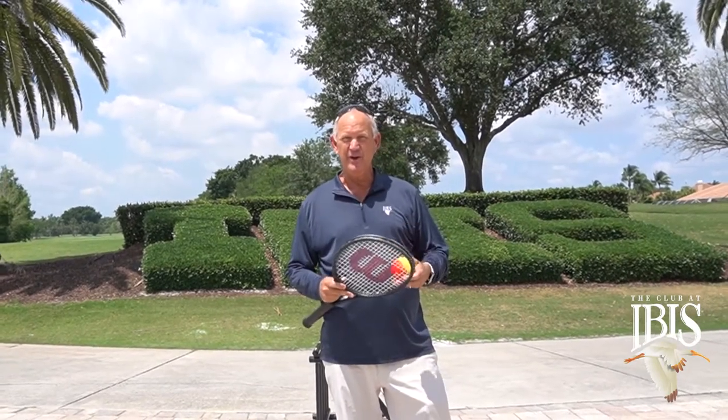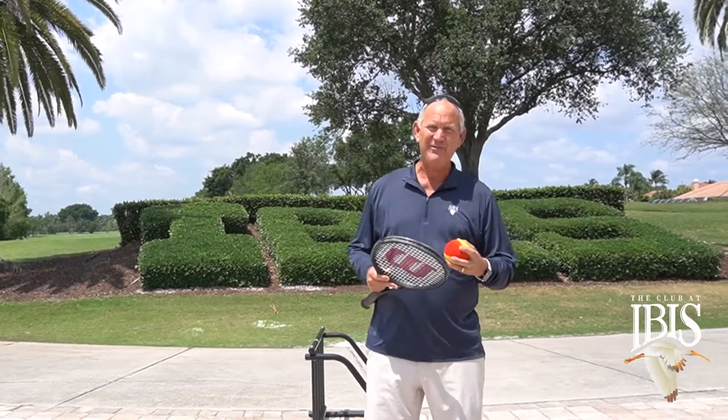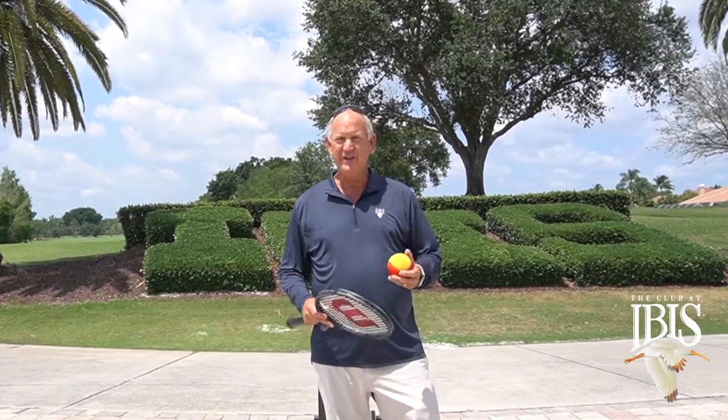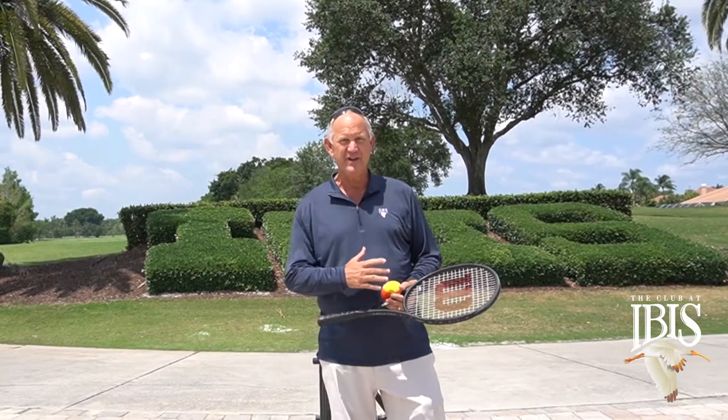One of the topics that we did there was Tennis Anywhere. Who would have known that years later it would actually be appropriate for what we're all going through here at our different clubs and our different tennis facilities. Tennis Anywhere means you don't have to be on a tennis court to practice tennis skills.